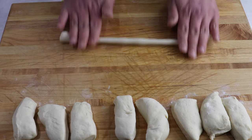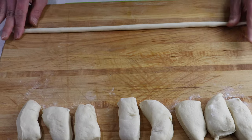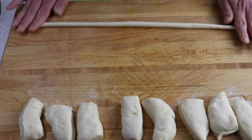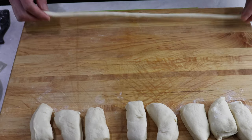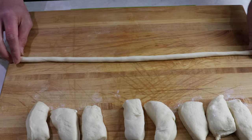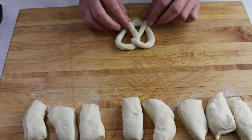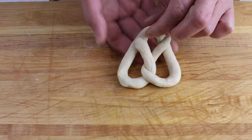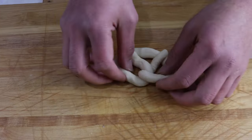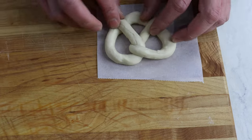Roll each piece of dough into a 14-inch long rope and form it into a pretzel. Put each pretzel onto a piece of parchment paper so it's easier to pick up when it's time to poach them.